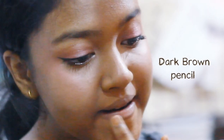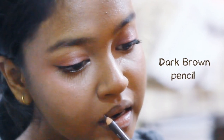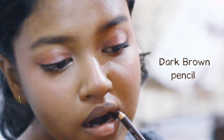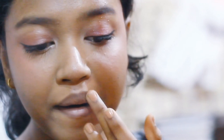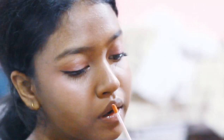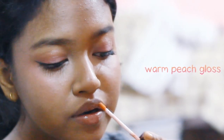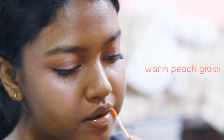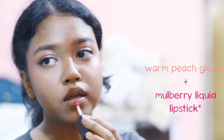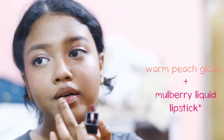Now I'm going to line my lips with the same pencil and kind of blend it. Then I'm going to take this warm peach lip gloss and put it all over my lips, and then put a few dabs of this mulberry gloss and blend everything.